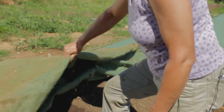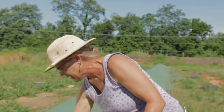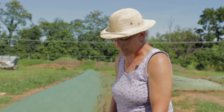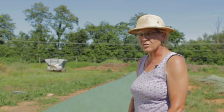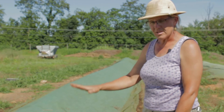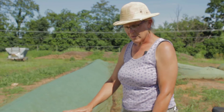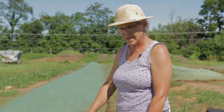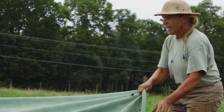This cover here is a really important part of the system that I use for composting. This is a product called Top Tex, and it's sort of like a Gore-Tex jacket. What it's doing is it allows gases to change places, but it doesn't let the water in. So this is important for me to be in control of when the compost gets wet.